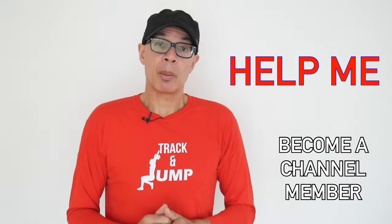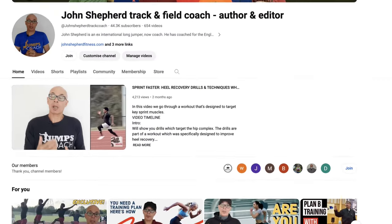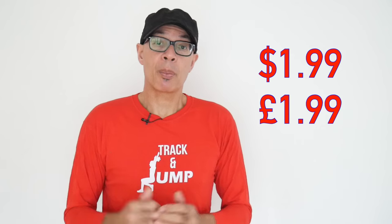If you'd like to help me help you become a better athlete or coach, then do consider becoming a channel member. Head over to the channel's homepage, click on the Members or Join button and take a look at the offers which are available. For just $1.99 or £1.99 a month, you can become a channel supporter.